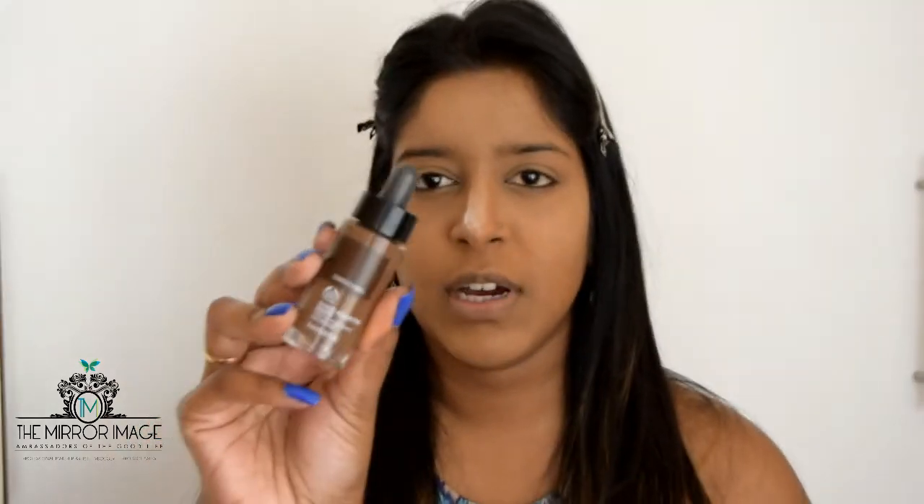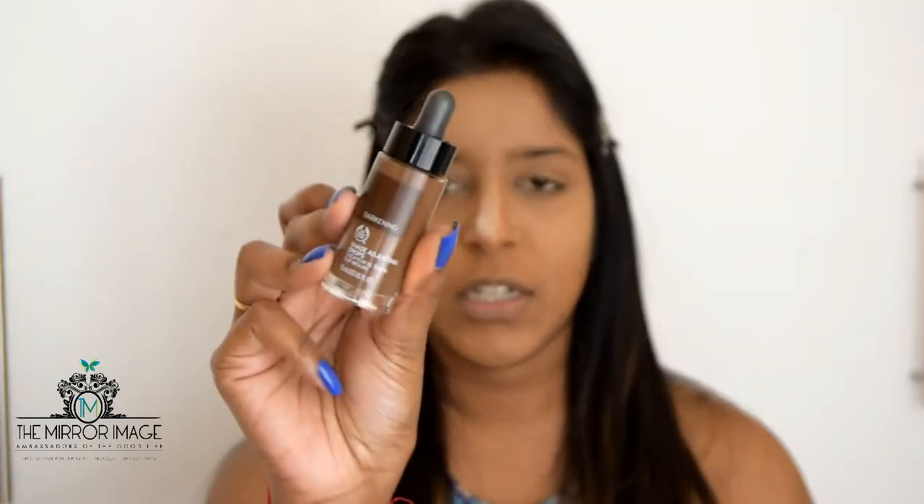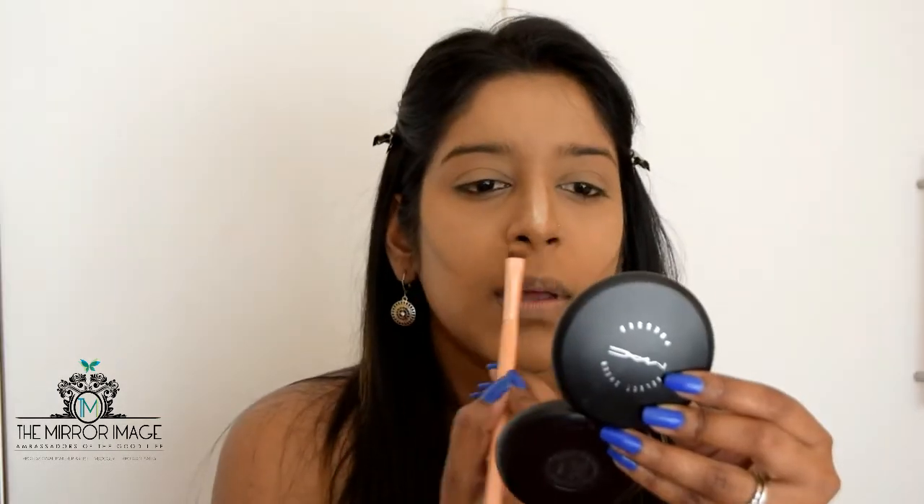I'm going to contour using the Body Shop Darkening Shade Adjusting Drops, and I'm using this as a contour applied with the BH Cosmetics concealer brush in number six. Then taking a separate sponge, I'm going to blend that contour using dabbing motions.